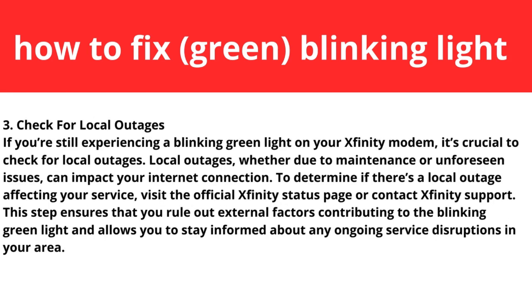Step three: check for local outages. If you're still experiencing a blinking green light, it's crucial to check for local outages. Whether due to maintenance or network issues, local outages can impact your internet connection. Visit the official Xfinity status page or contact Xfinity support to determine if there is an outage in your area. You could also connect with a neighbor to ask if they have the same problem — if so, it may be Xfinity's issue, not yours.